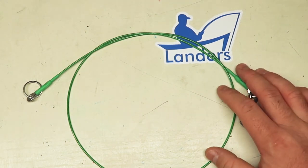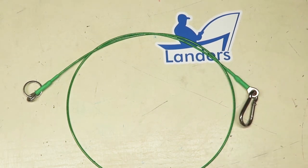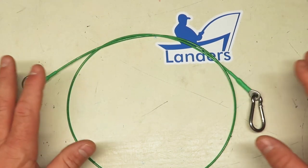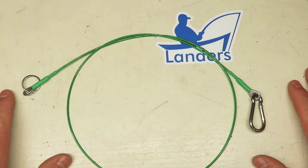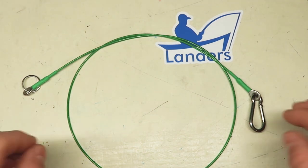A big function of this is for kayakers and waders — guys that want to attach things to the kayak, or waders that want to connect things like a net, their pliers, or any kind of equipment they want to tether. Other uses include attaching fishing reels to the boat, so there are tons of uses for this product.